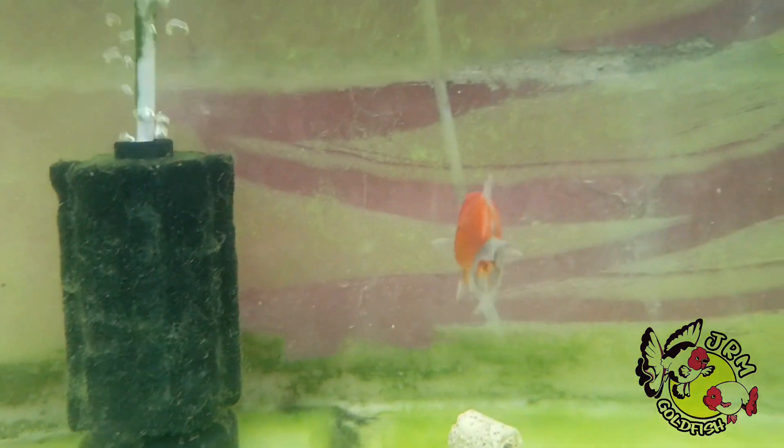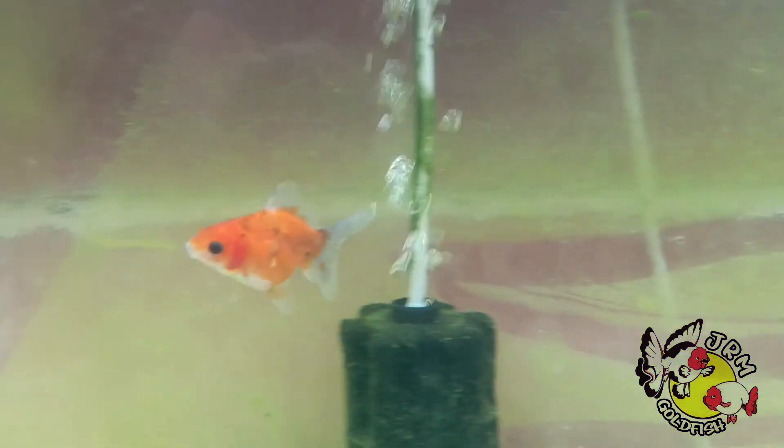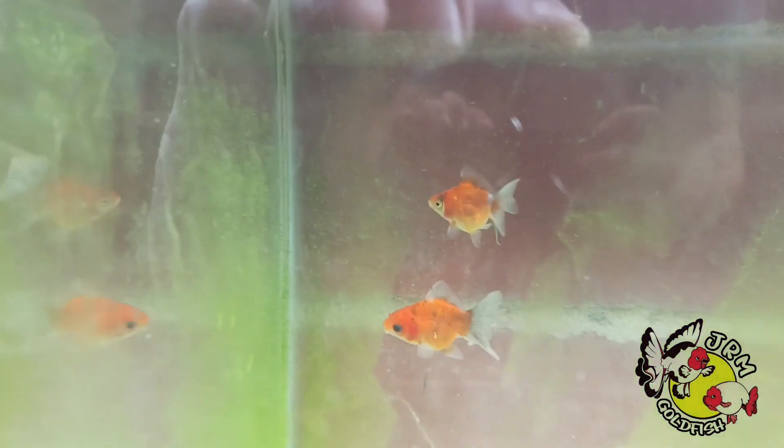All the fins on an Oranda goldfish should be paired, except the dorsal fin, and the tail fin should be split. High quality Oranda goldfish don't have forked fins, but fish with forked fins will still be seen as Oranda goldfish, only of lower quality.